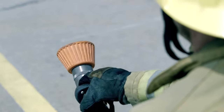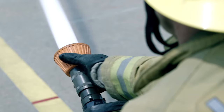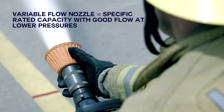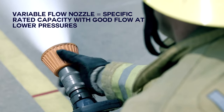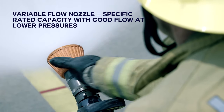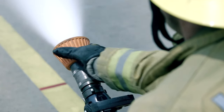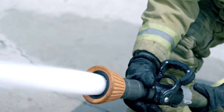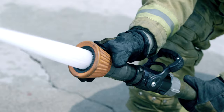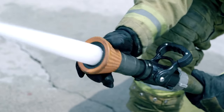The 205 BA is a 200 GPM at 75 PSI variable flow nozzle. This nozzle is primarily used for high-rise firefighting operations. A variable flow nozzle has a specific rated capacity but is also able to produce a good stream at lower pressures, which may be the case in high-rise operations. This is a very versatile nozzle and can be used in other firefighting operations. It is important for the engineer to know if this nozzle is being utilized due to the differences in hydraulics.